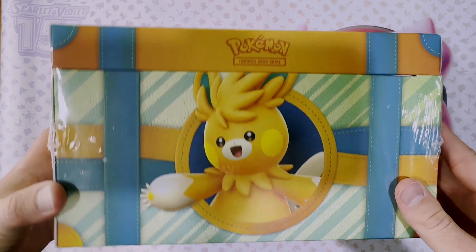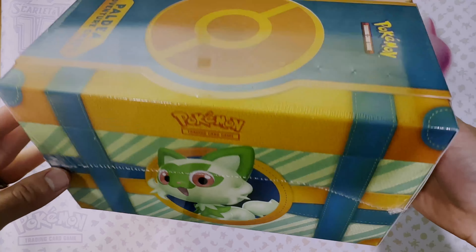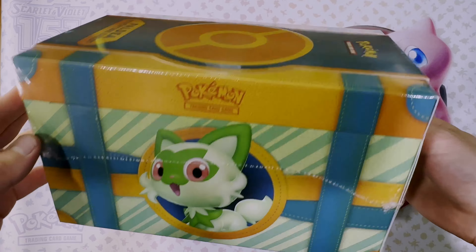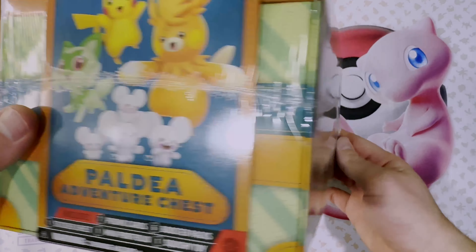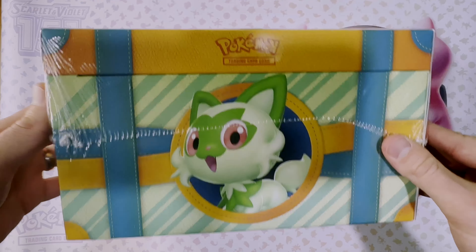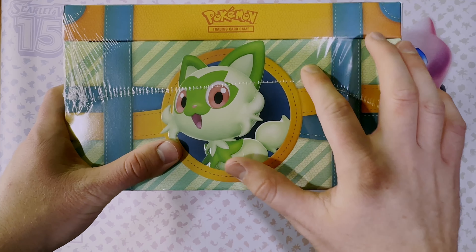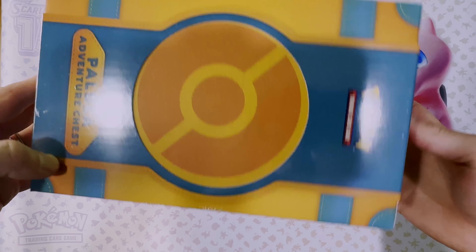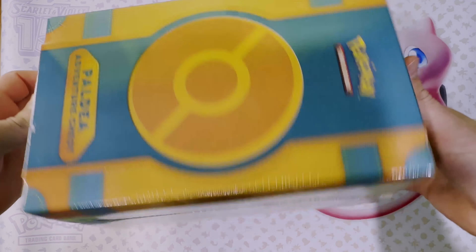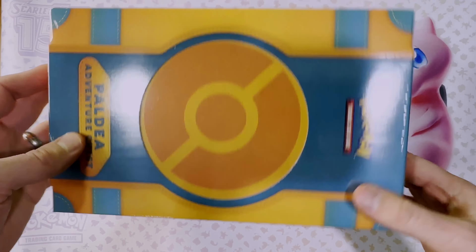First off, check out the artwork on this box — very nice. This is the first product of its kind that Pokémon has released; they've never released a chest like this. It has a nice texture to it, almost feels like a leathery type texture. Looks like it would be a nice display and storage box that you can use.